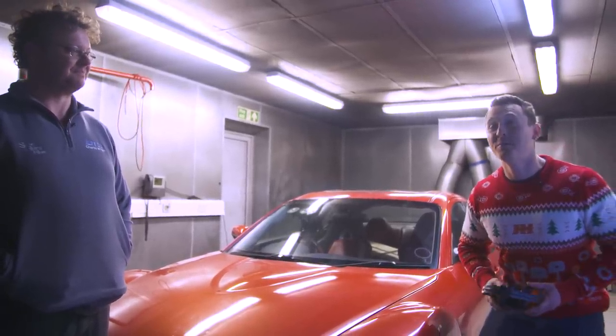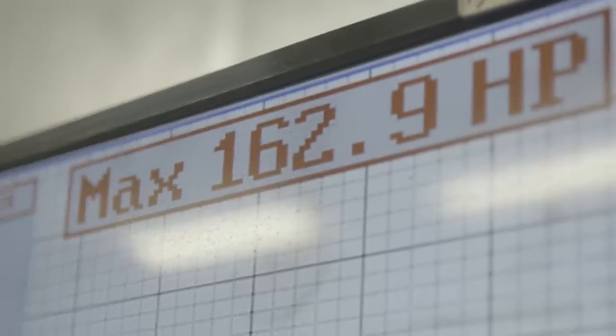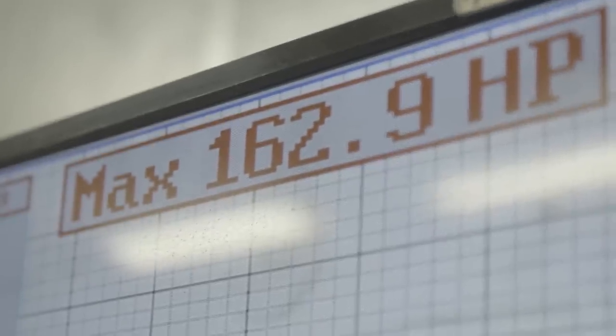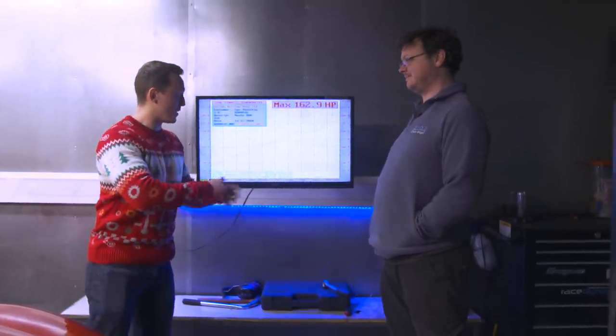So if you own a Mazda RX8 and you paid around £650 for it, then don't expect any more than 162.9 horsepower. Charlie, before I take this poor boy home, explain the graph — what are we looking at here?